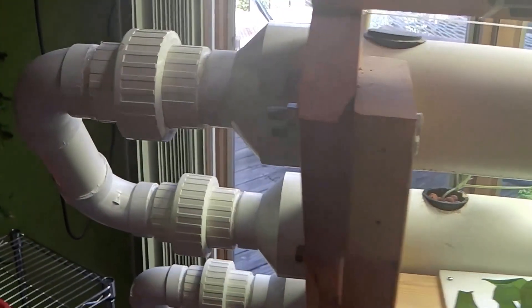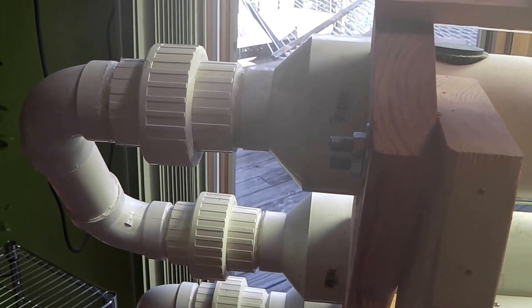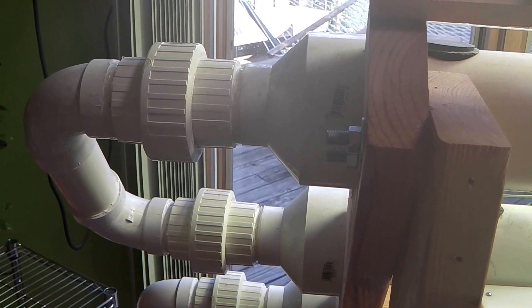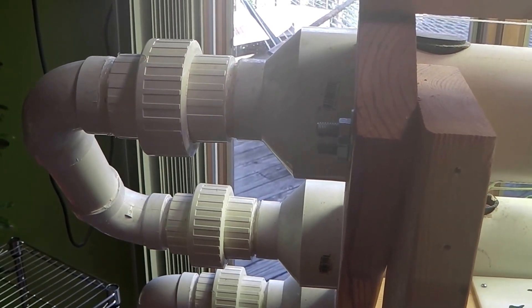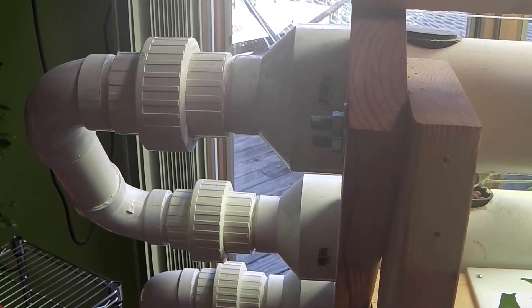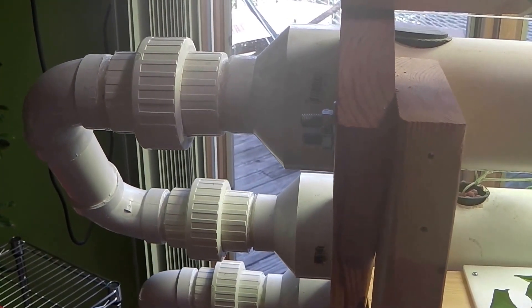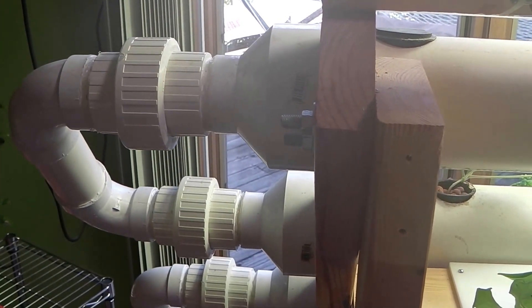For the connections, we used hub union connections. This was important to me because it allows you to disassemble the unit. A lot of systems that people build, once you assemble them, they're cemented together and you can't take them apart. This design lets you clean the unit out or even move it to a new location if you ever move.